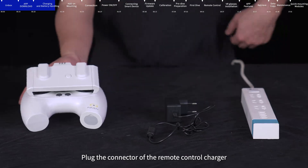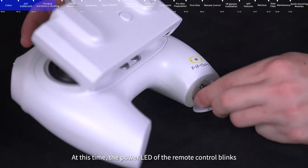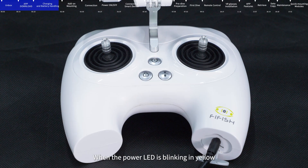Plug the connector of the remote control charger into the charging port at the rear of the remote control. The power LED of the remote control blinks to indicate charging status: blinking red means power is below 30%, blinking yellow means 30–70%, flashing white means 70–100%, and steady white means the remote control is fully charged.